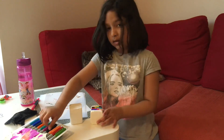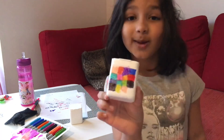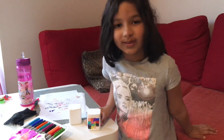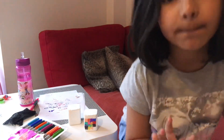Phew! Look at this amazing art I made. Well, bye-bye guys. We will see you guys in the next video. Peace.